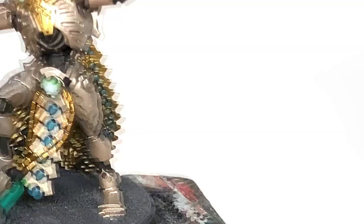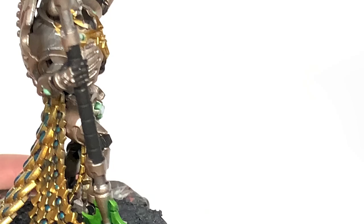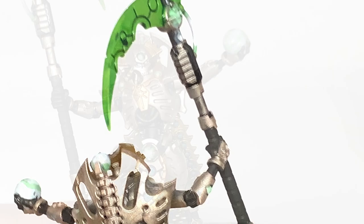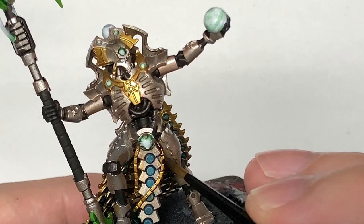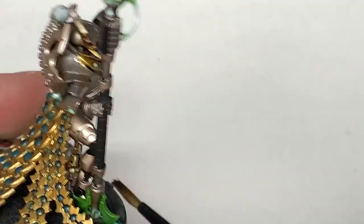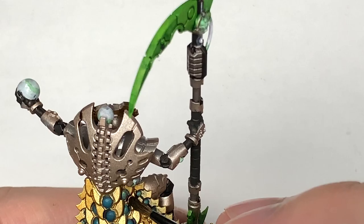I'm going to use some Citadel Nuln Oil on the small sections that we used the Ironhand Steel on. Now it's time for Citadel Agrax Earthshade — I'm going to use this on all of the gold: the little bands on his front, the little band on his head, parts of his shoulders, parts of his head, and that big skirty bit at the back — like his metal robe.